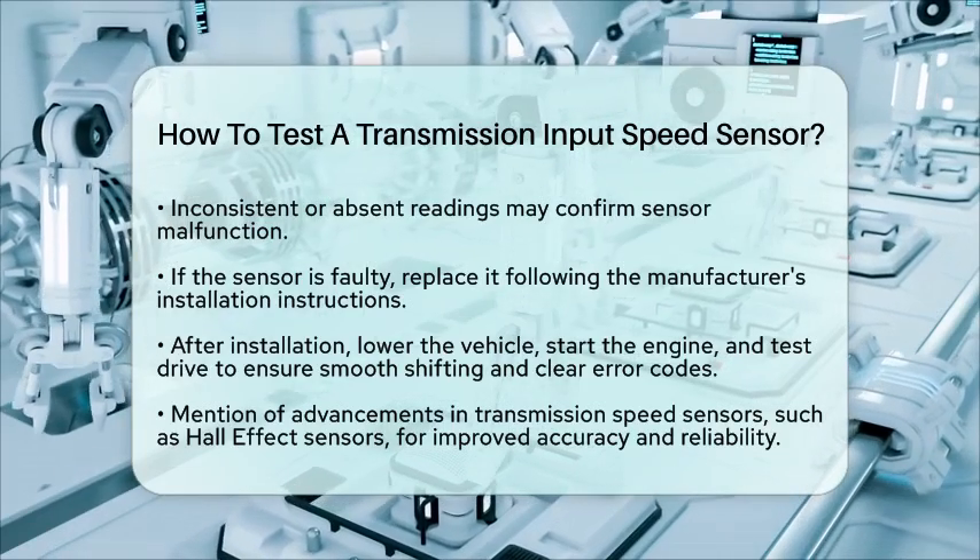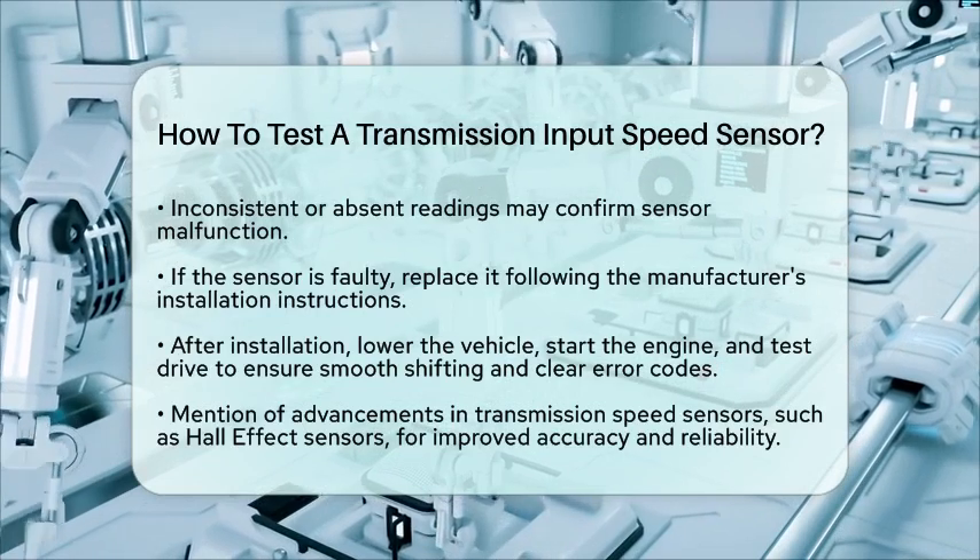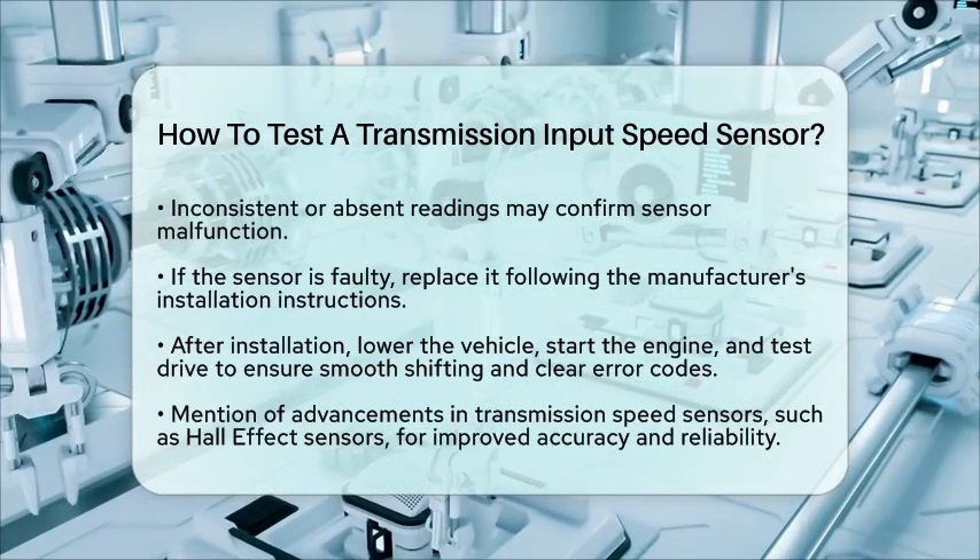Understanding how to test a transmission input speed sensor can help you maintain your vehicle's efficiency and performance.